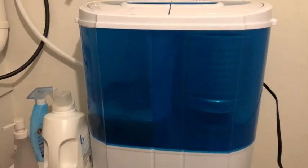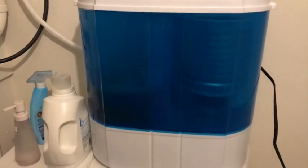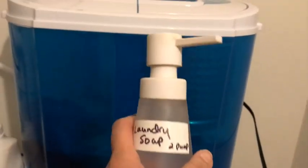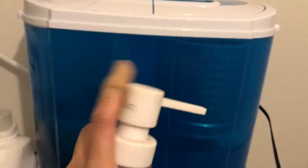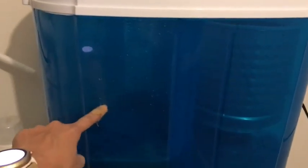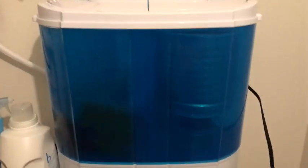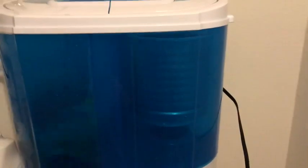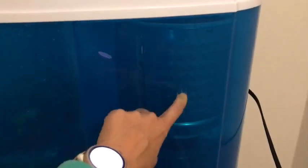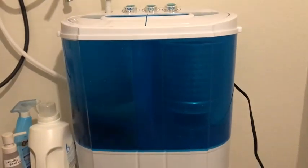So this works really well. We've had it for a few days now. We transferred some detergent into this, so it's just two or three pumps. We fill the washer up to here with water, and make sure the stuff inside is evenly dispersed so it doesn't make too much noise.